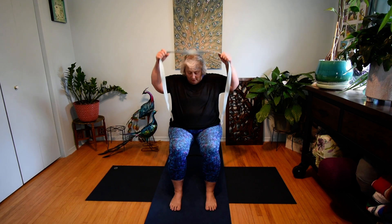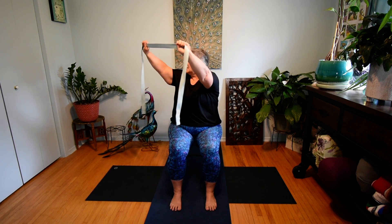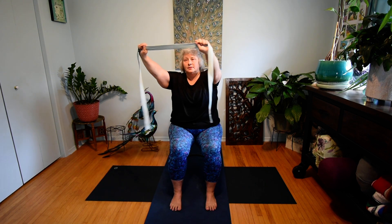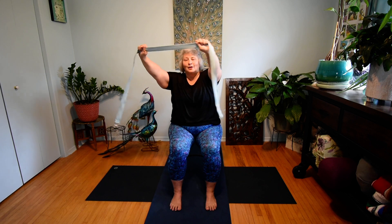Now once again, 90-degree bend at the knees, feet flat on the floor. Let's take that strap off our shoulders, placing it in front of us at shoulder height and shoulder width apart. We're going to elevate it slightly in front of our line of sight. Still thinking about tall posture. We're going to exhale and gently twist to the right. Inhale, center. Exhale, twist left. Inhale, center. Continuing: exhale twist right, inhale center, exhale left, inhale center. To the right. Inhale, center. Last one to the left. Inhale, center. Beautiful.